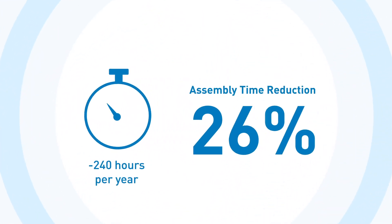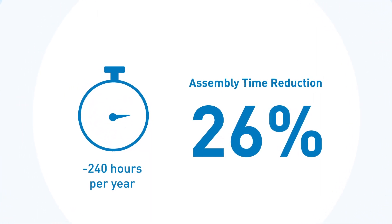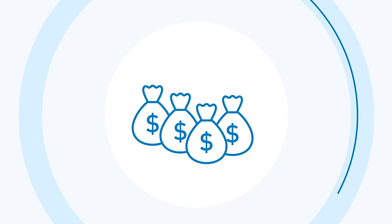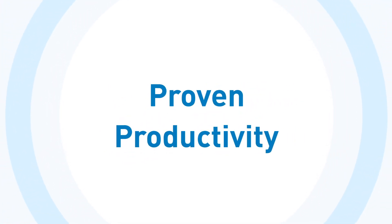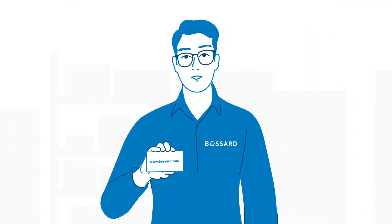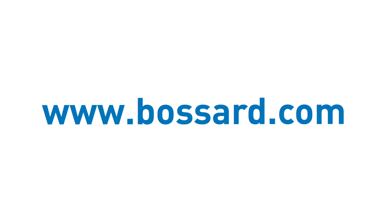Altogether, David has proposed different technical solutions that will reduce the total assembly time for this label printer by 26%. The final result of David's TCO report shows a cost savings potential for Novex Solutions of 28%. At Bessard, we call this proven productivity. Get in touch to find out how we can help you with our assembly technology expert services. Contact our experts at Bessard.com.